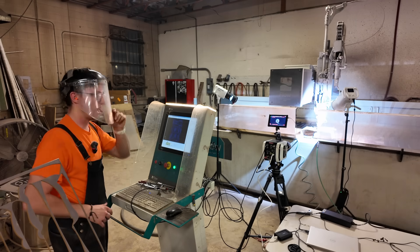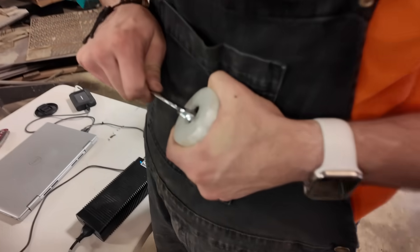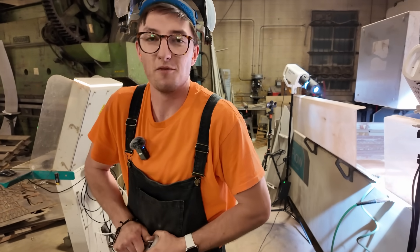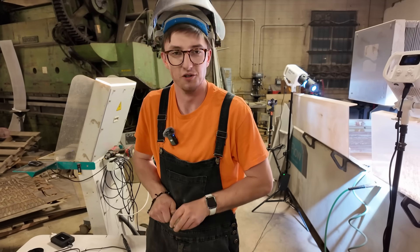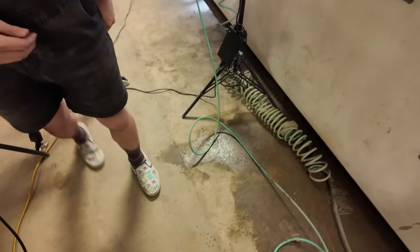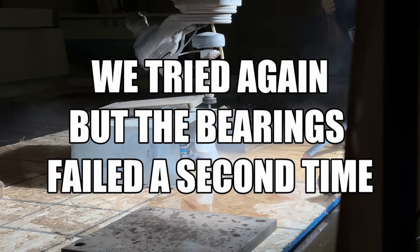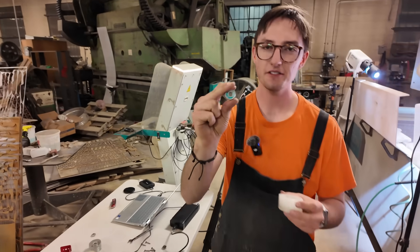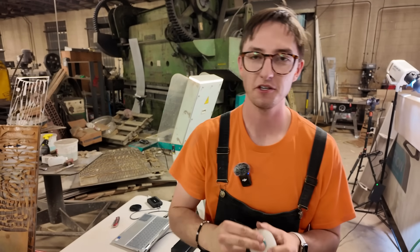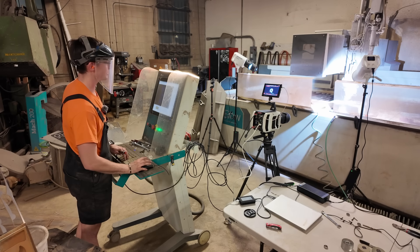Something unexpected happened — the bearing blew up inside the skateboard wheel. I have to get the outer ring out, so I improvise a tool and pop it free. These are ceramic bearings; I didn't think we'd need them because you usually only need them when you're trying to break a speed record, not blow something up.